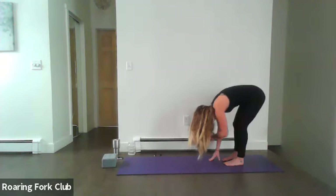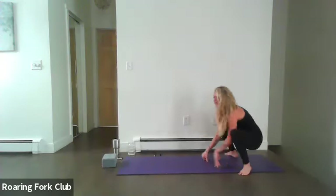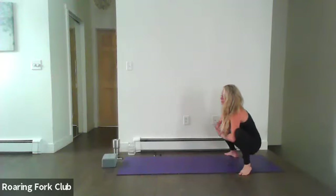Walk your palms back towards the toes, then toe-heel your feet apart and come into a squat position — Malasana. You can always come onto a block or a cushion. That tailbone goes straight down — great for digestion here. Breathe and open into your hips. That's why we did those lizard lunges, to set up for this deep hip opener.